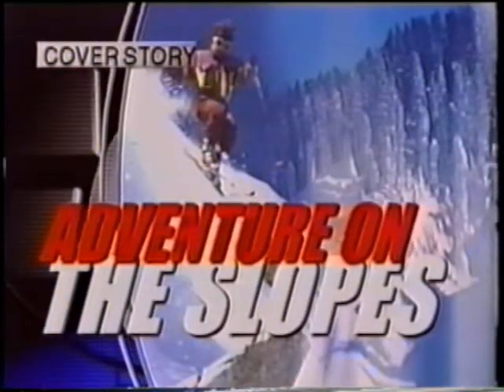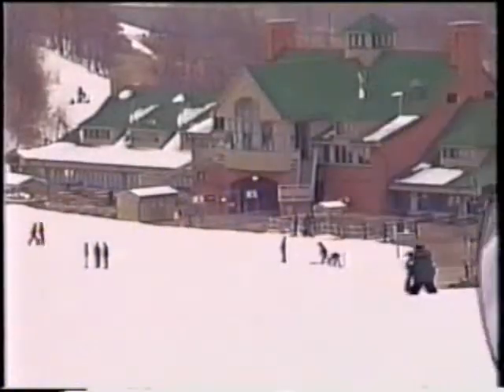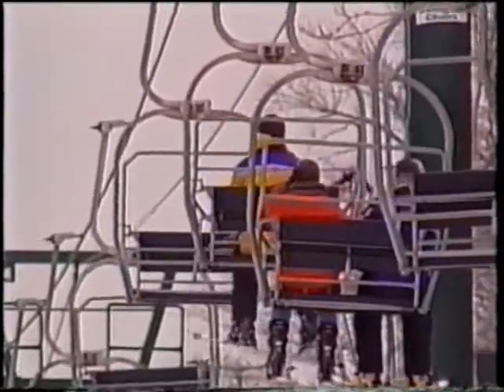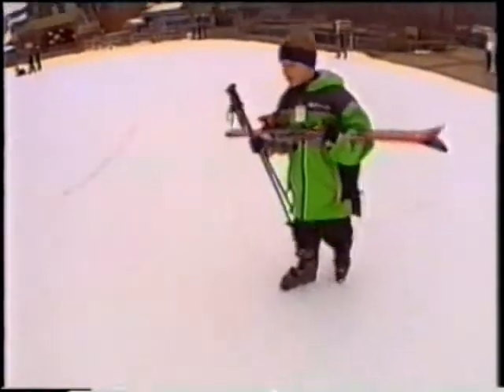Easier than you think to have a family adventure on the slopes. Are you ready? Yes, and away we go. But if you've never been, you just can't go and jump on the lift. I've never been skiing before. If you're a first-time skier, you would want a first-class package, which would include a lift, lesson, and rental.